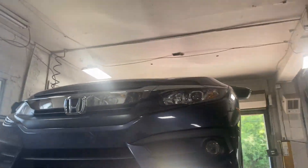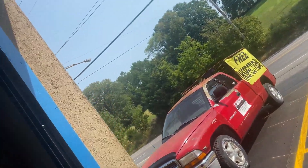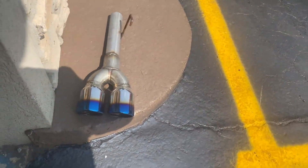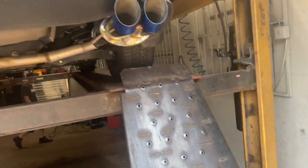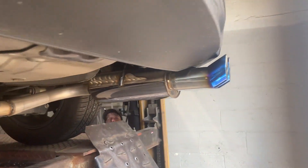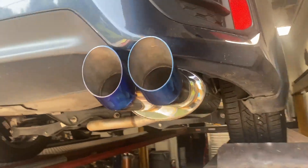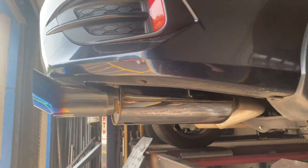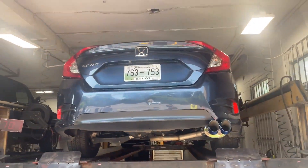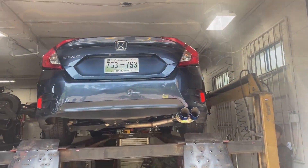2017 Honda Civic 2.0 — still got factory pipe. We took the metal resonator out and took the rear muffler off a while back, but it came with just a tip and a straight pipe. It was way too loud for him on the highway — he does a lot of delivering and stuff. So he came back and we put on a DTM dual tip blue flame muffler. That's what it looks like on the Honda Civic. We'll let you guys hear it in a second.